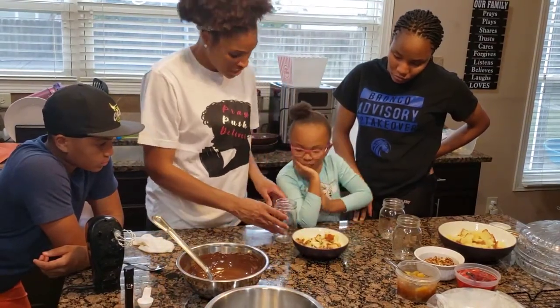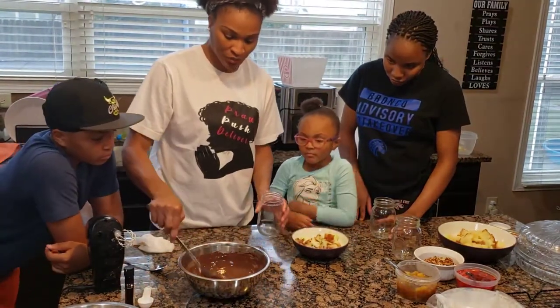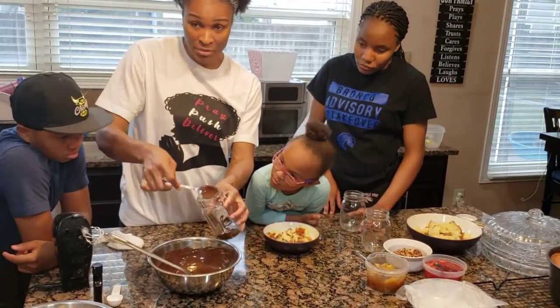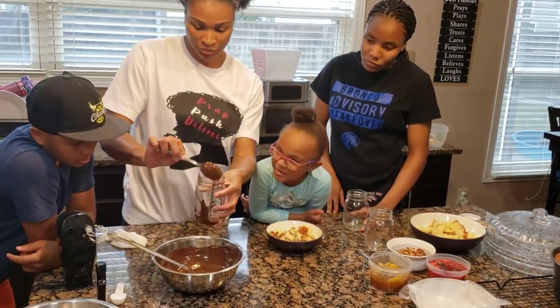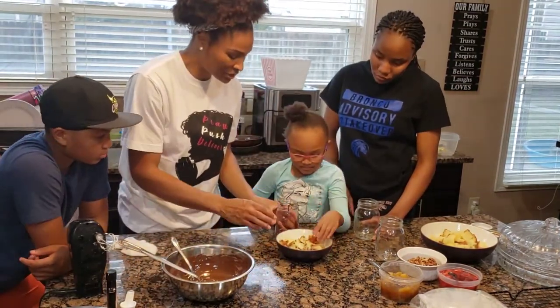Can you guys help me? First, let's do this — we're going to put a little bit of our chocolate sauce in the bottom of the jar. We've got a little chocolate sauce on the bottom. Now let's put some of this pound cake in there.